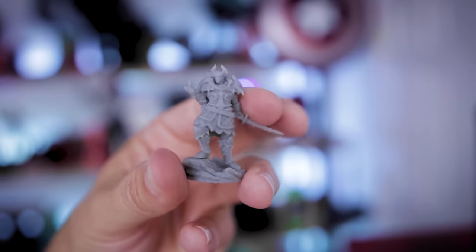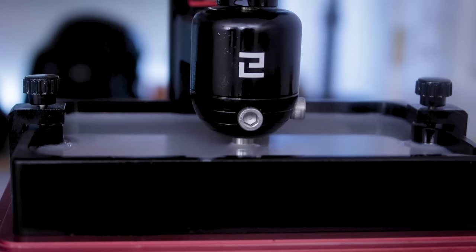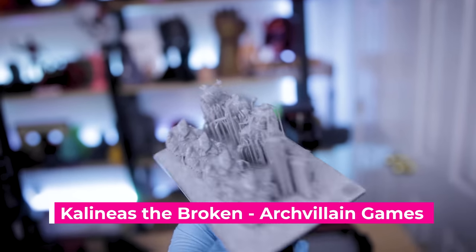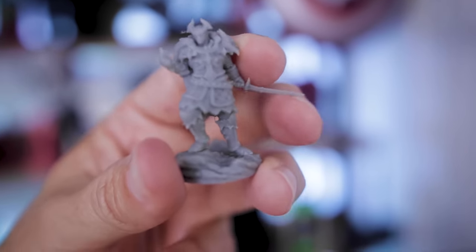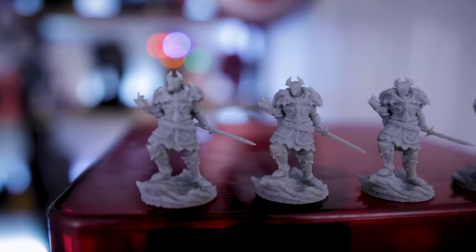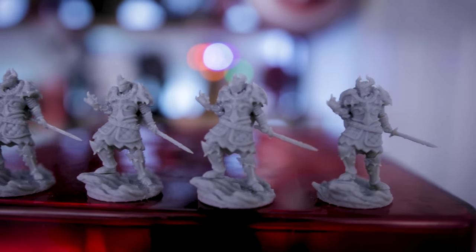They also sent along their Hercules resin, which is a much more flexible resin. I printed this Arch Villain night figure using the settings provided directly on their site, and I'm seeing a good amount of flexibility with the sword. This is great for anybody printing miniatures — especially if you're printing and selling them — because you want something more durable with a little flexibility for when people are manhandling those miniatures.